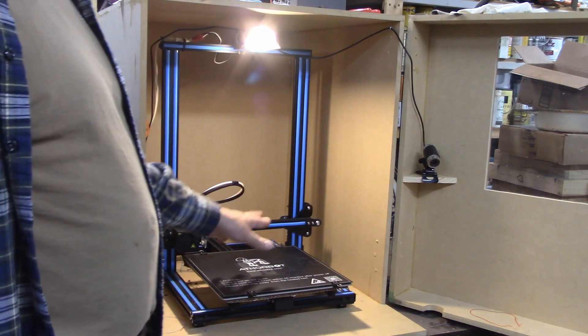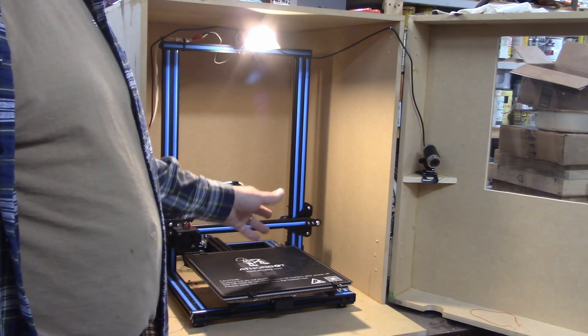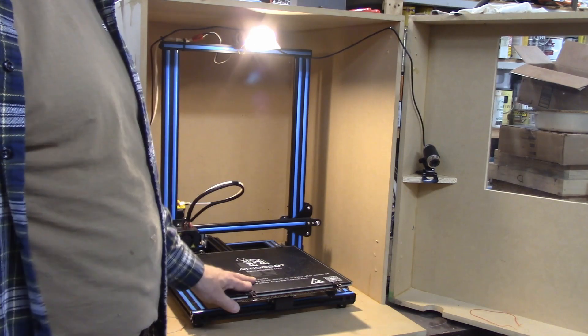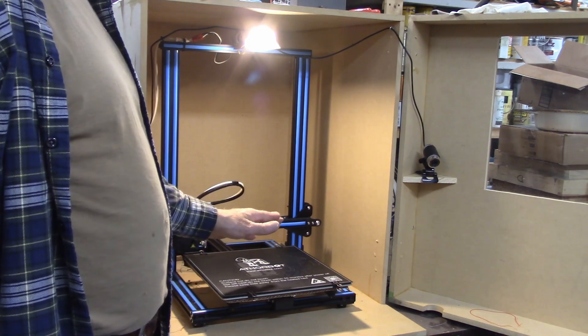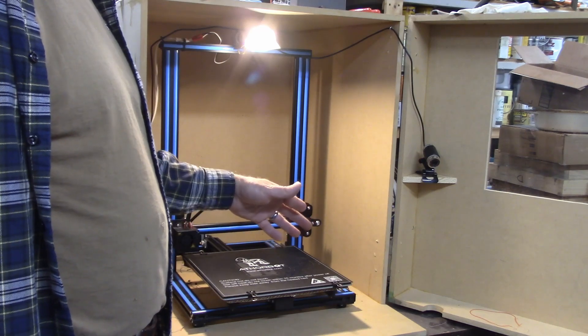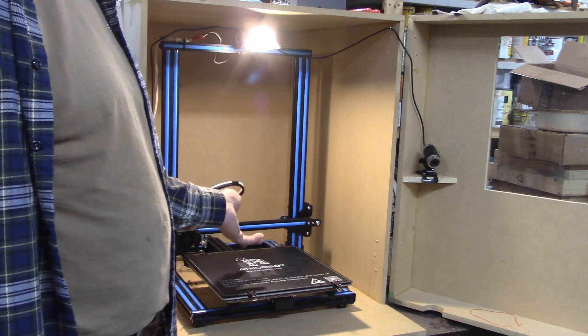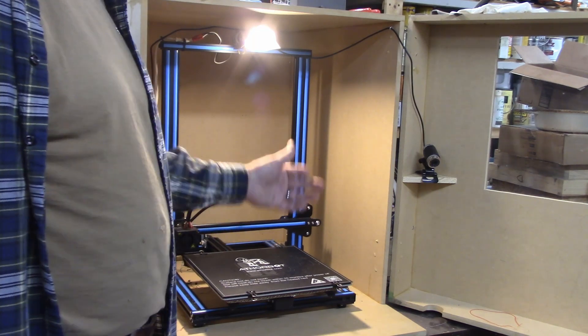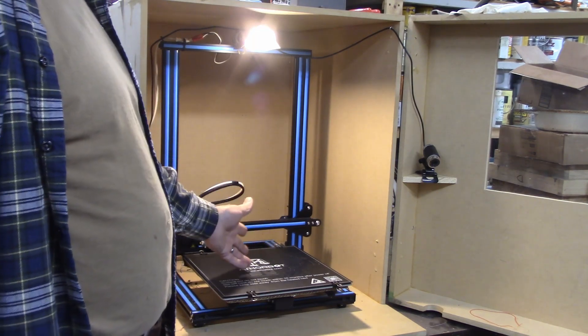I think a lot of people buy these 3D printers, and the only thing they ever make is parts for their 3D printer — which to me, why would you do that? So I wanted to give you an idea of just the things that I make with mine. I use it at least once a week, sometimes multiple times a week. I come up with an idea, I make it in Fusion 360, and then I print it.